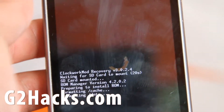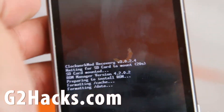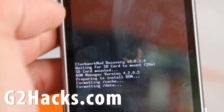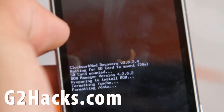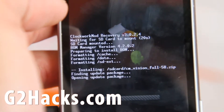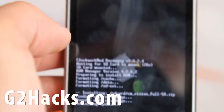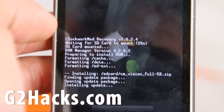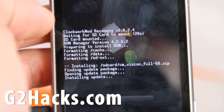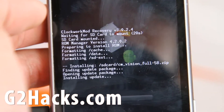I'm getting tired holding my phone. I'll have more ROM reviews — also check out g2hacks.com, that's my site for this phone. Don't forget to like us on Facebook, we need your help. We're not asking for donations for these videos, I just want you to make us famous on Facebook. Anyway, it's installing the update — this is going to take a while and my arm's hurting, so I'll come back when this is done and show you.